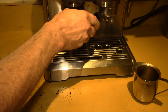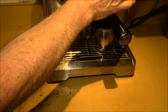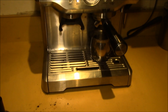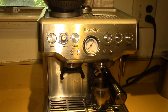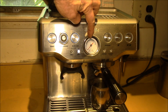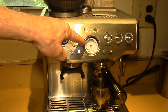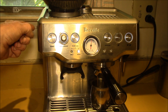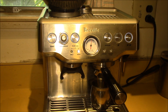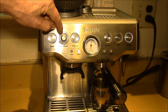I've already run a shot through to warm it up. Now let's watch the pressure gauge — I like to keep it right around the 12 o'clock position. Before, it had been running maybe at 10 o'clock, which is a little bit low. By making the grind a little bit finer, you increase the pressure.